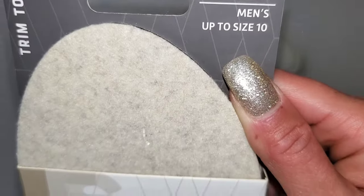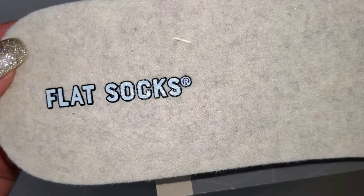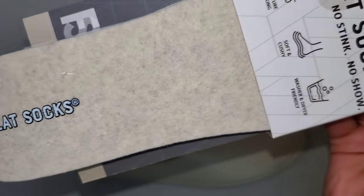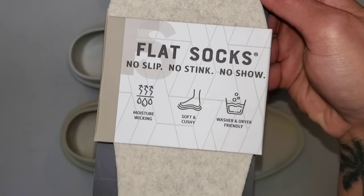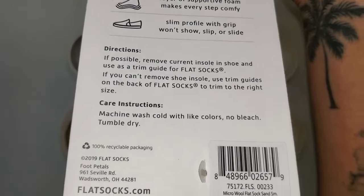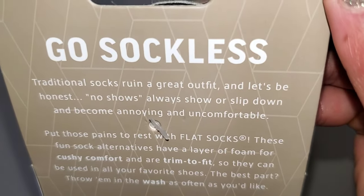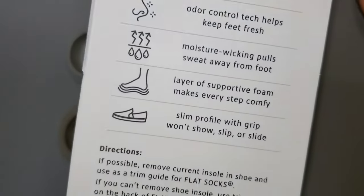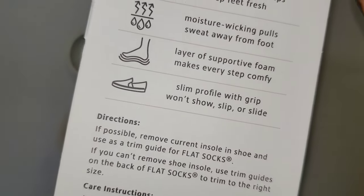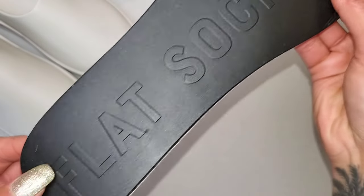Flat socks — what the hell are these? Well, I discovered them while searching for mule socks on the internet. Literally just Googled mule socks and flat socks showed up. You have these individual inserts that you actually replace the insoles of your shoes with — the flat sock itself. It's anti-slip, controls odor, and you can wash and dry them just like any other sock you own. Based on everything I saw online, I said, why not give the flat socks a try for the Fear of God California.